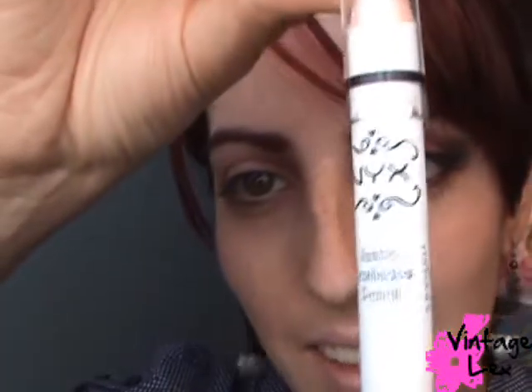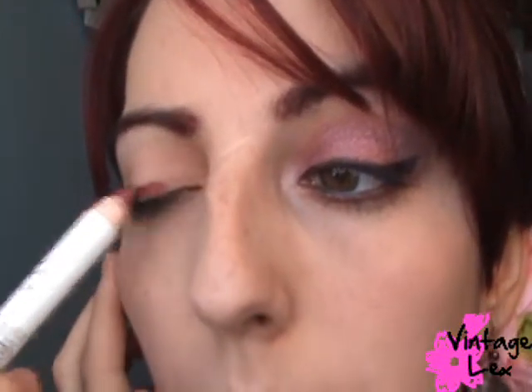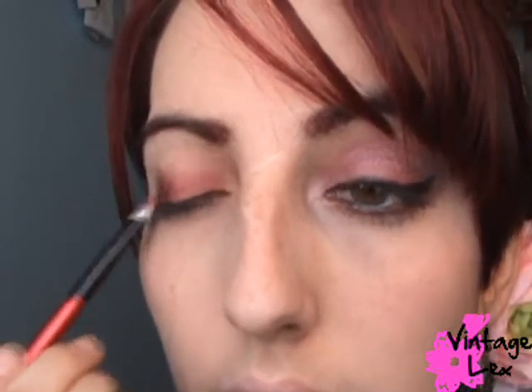Now we're going to take the NYX eyeshadow jumbo pencil in Rust – it's a very deep burgundy. There is a Mac dupe for this called Burberry, I think. You can take a flat sturdy eyeshadow brush and apply it on your lid, or apply it directly. The problem with these pencils is they're very creamy, which is good, but they tend to crease. So make sure they're spread out pretty thin.